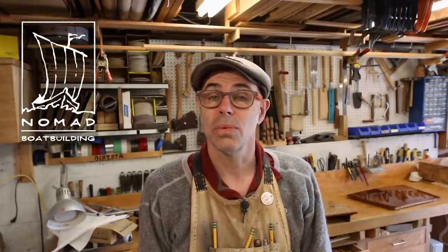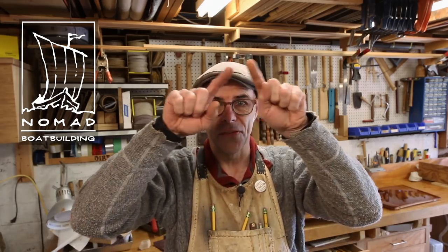Hi, I'm Mark Rutten. Welcome back to Nomad Boat Building. Today on the 2.4 liter project we are going to make bulkheads. Let's get right down to it.